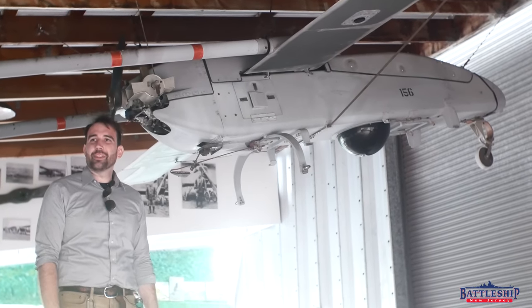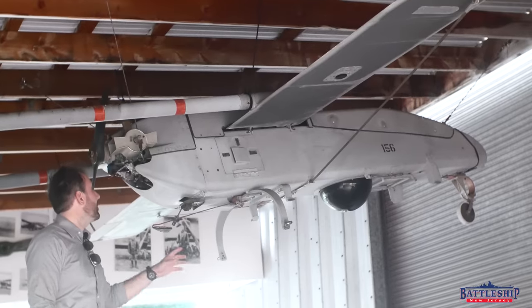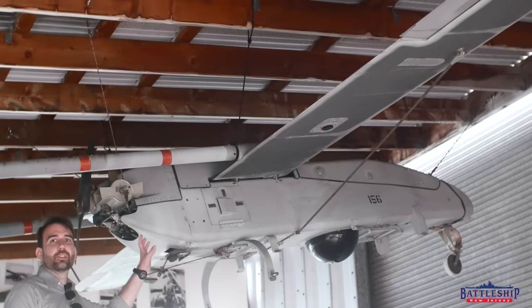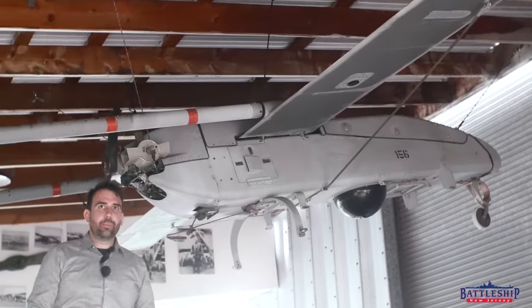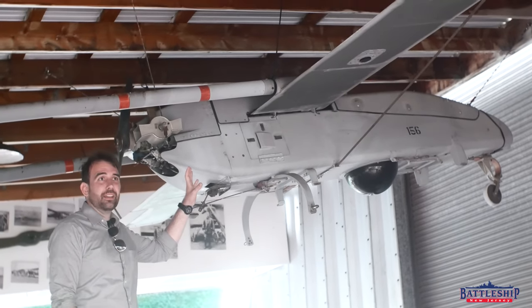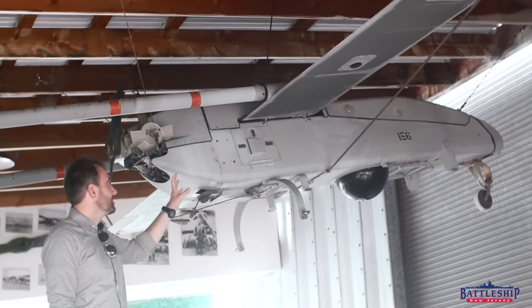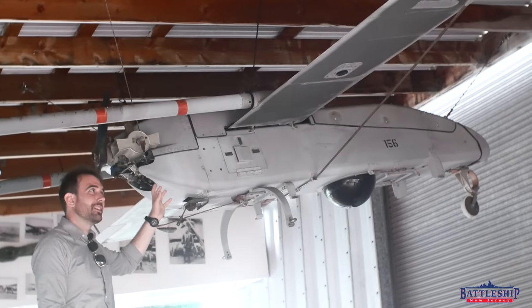Hi, I'm Ryan Szymanski, curator for Battleship New Jersey Museum and Memorial. Today we're going to talk about what I think is the coolest artifact that Battleship Missouri has. Now they might have some other cool stuff around the ship, but this one is special to me because New Jersey doesn't have one. I've been trying to get one but I haven't been able to.